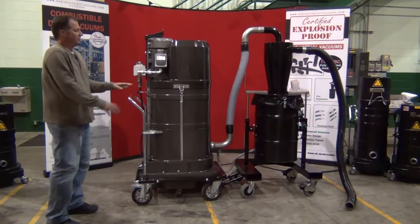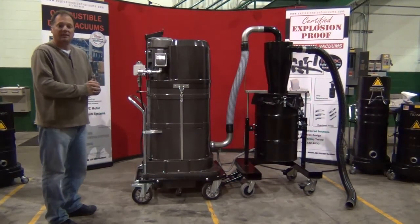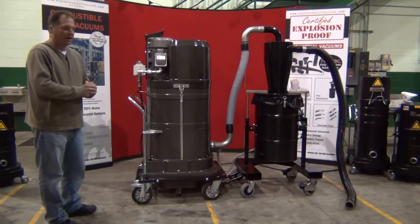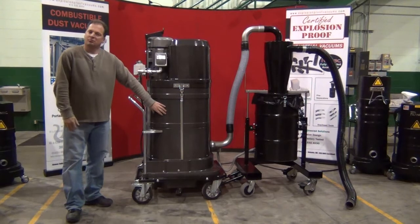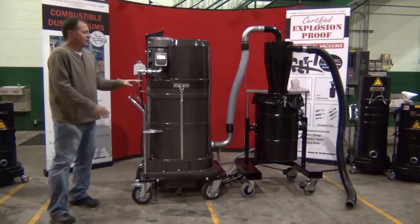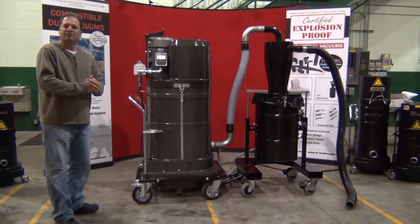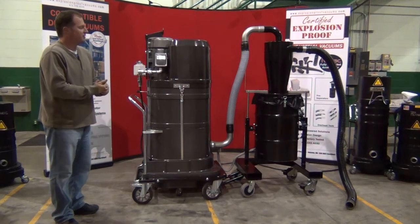It incorporates a fiberglass housing that is completely carbon impregnated, completely anti-static and non-sparking from impact, a 24 gallon dustpan, and a 48 square foot micro clean filtration system with a manual shaker bar on the outside. The unit is less than 8 cubic feet on the dirty side of the filter, which meets and exceeds all of OSHA's regulations for combustible dust.